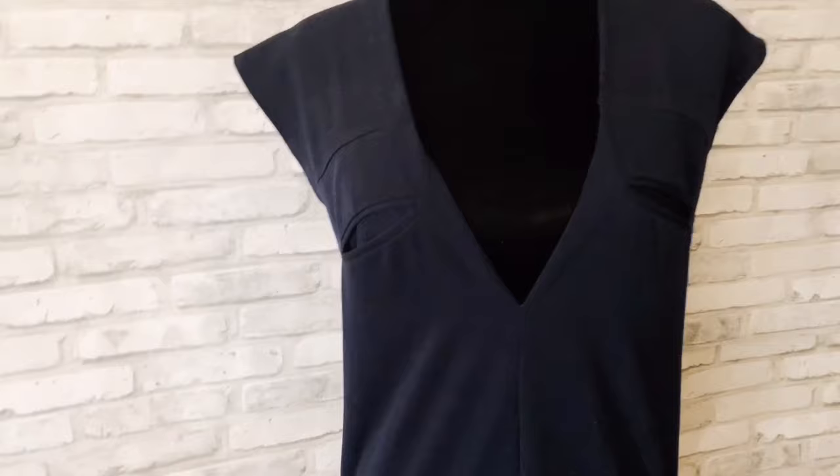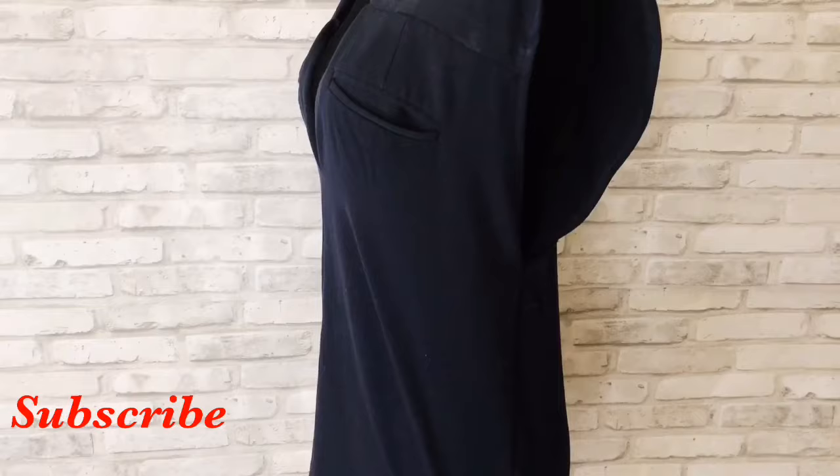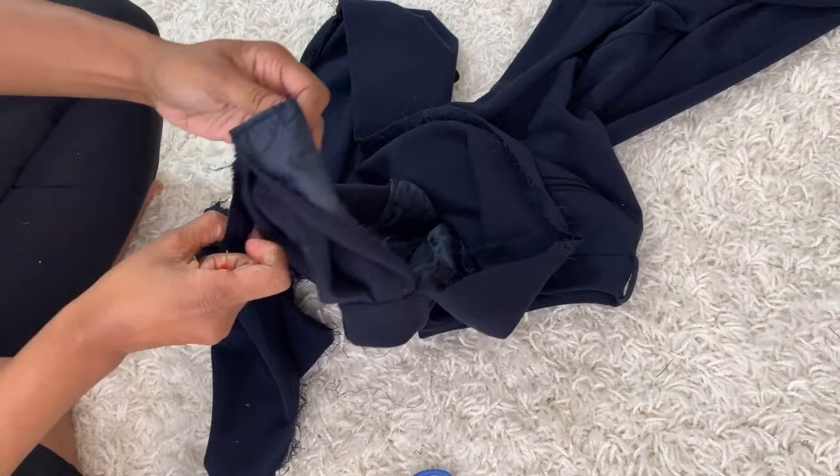Welcome back! Today we're going to be doing a quick and easy upcycle. I got these pants from the thrift store and made them into a cute little shift style dress. This is really easy - you don't need a lot of technical skills. You could hand sew it, but I did use a sewing machine. I did this with a pair of pants. Before we get started, don't forget to subscribe and let's get right into it.